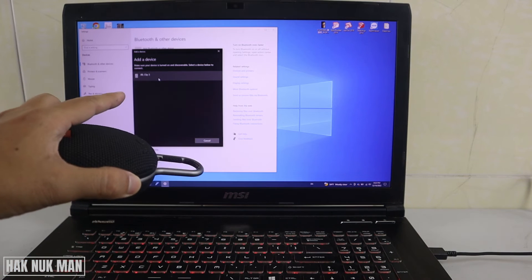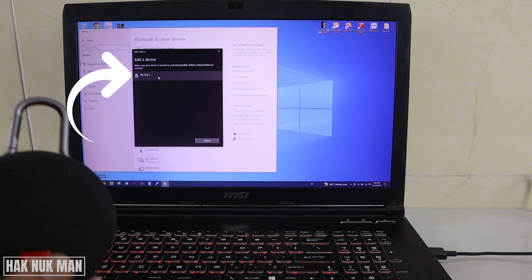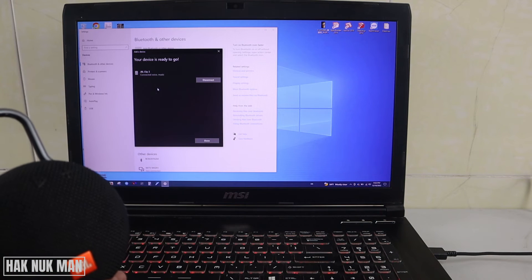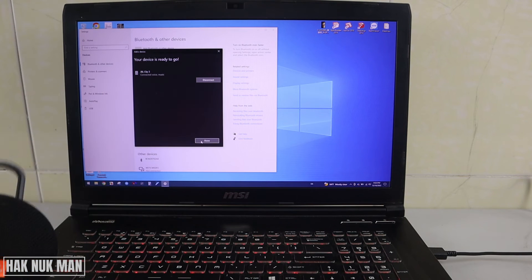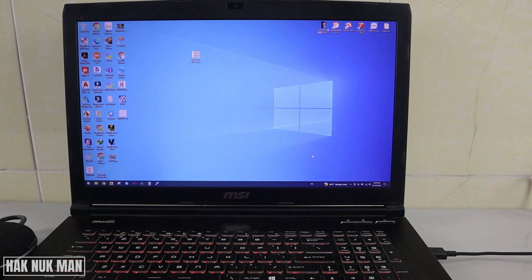Now you will see my JBL Clip 3 show up on the screen — just select it. It's connecting, and you can hear the connected sound on the speaker. Then all you need to do is press Done.